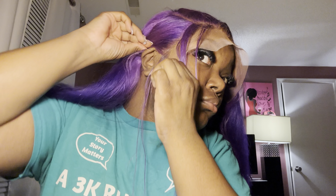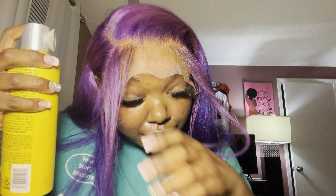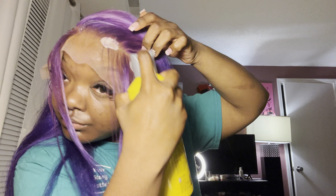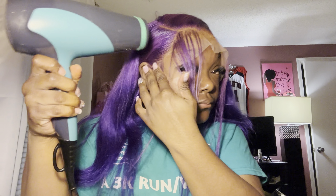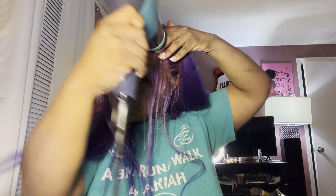I pre-cut the lace on my wig already so it matches my head shape. I'm making sure the wig is in the right position, then applying the wig on top of the glue. After that, I spray some Got2b Glue spray on top of the wig to give it that extra melt when I tie the wig down.